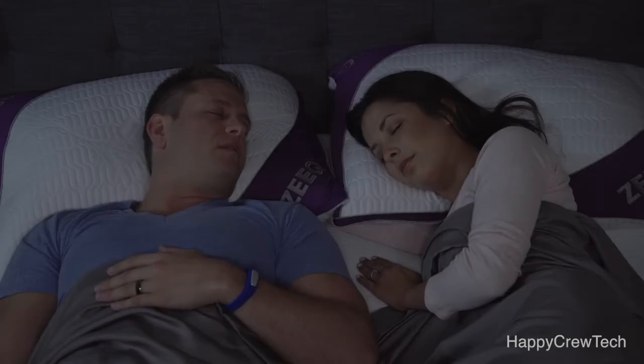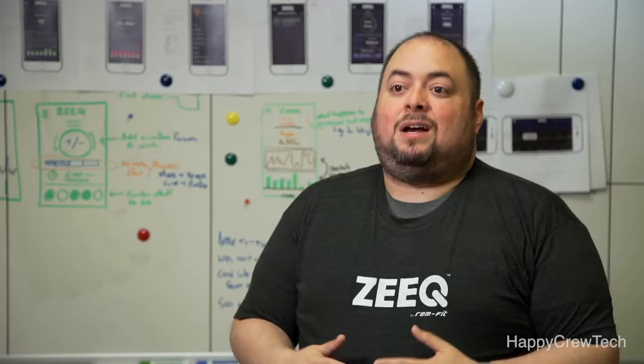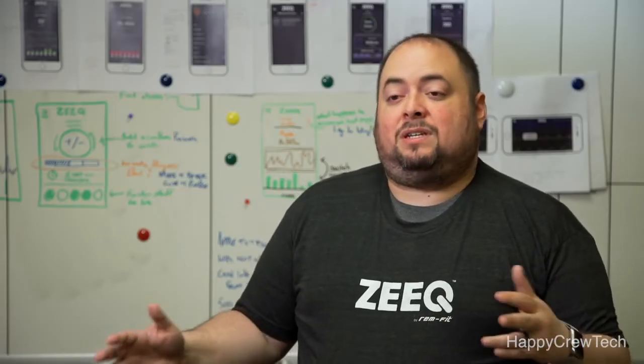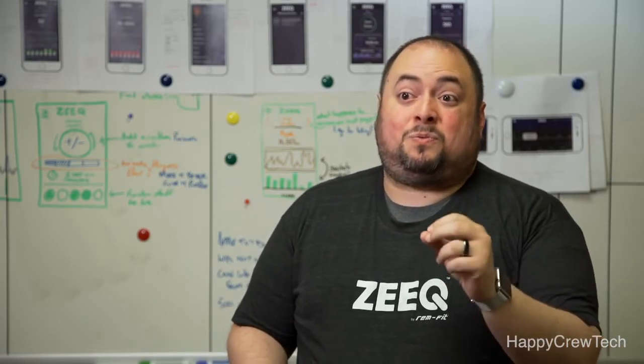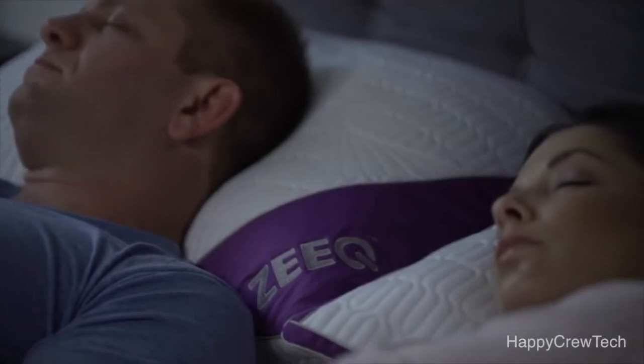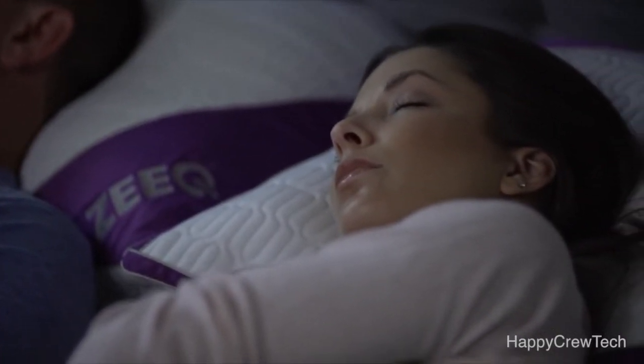If Zeek detects you're snoring too loud, it'll subtly vibrate to encourage you to change sleep positions. Additionally, when it's time to wake up, Zeek will vibrate again to make sure you wake up exactly when you want. But what's really neat is, with our smart wake feature, since we're already analyzing your sleep, we can tell if you should wake up a little earlier than your alarm.